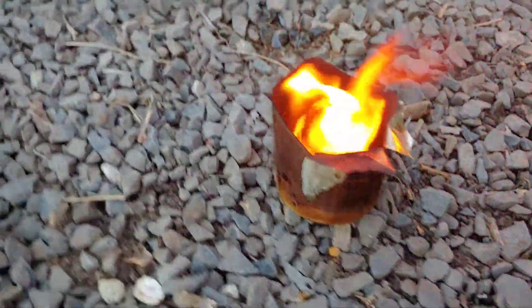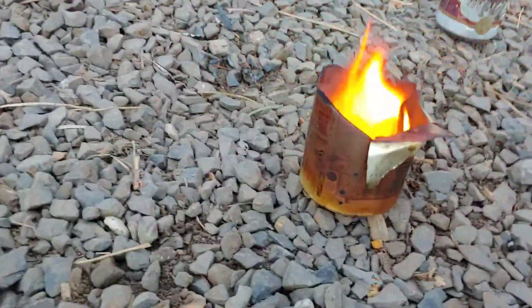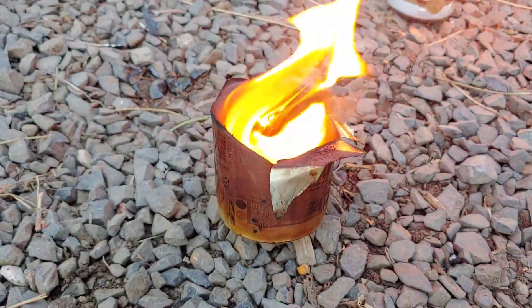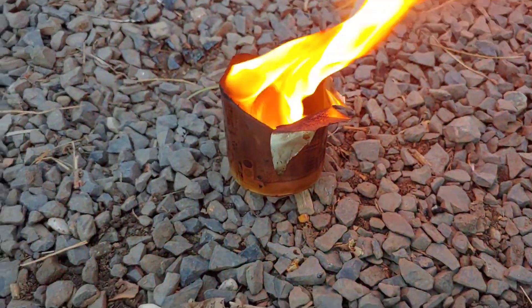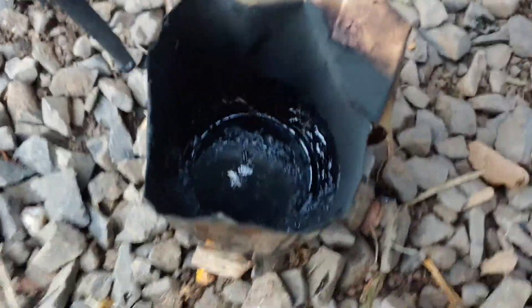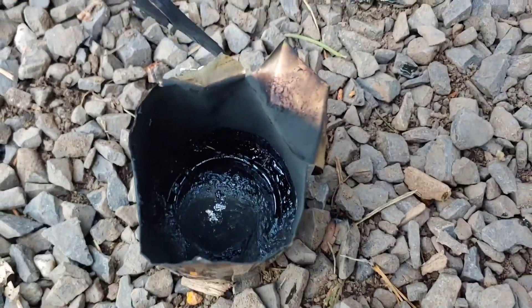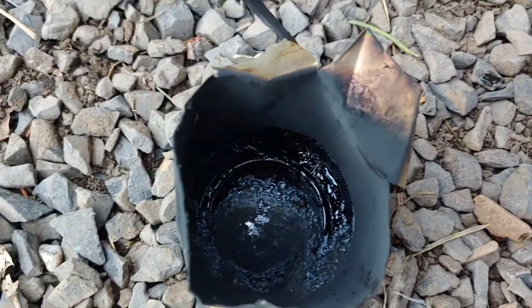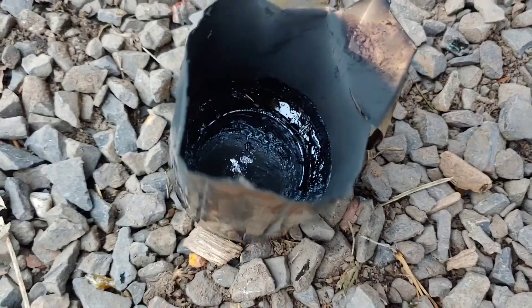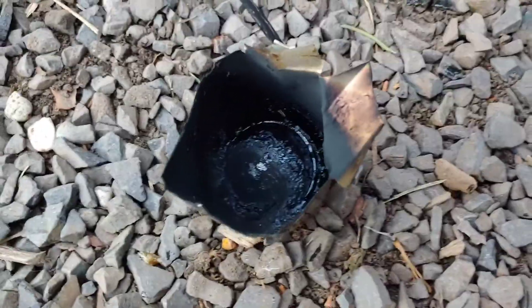This has been burning for about 10 to 15 minutes, and you can see it's still burning strong. This is a good way to keep yourself some light if you need it. The can burnt for at least 20 minutes with just the little bit of sap we put in there — that's a pretty good amount of light. It'll also keep you warm. Keep that in mind if you're ever in a situation where you need some light or warmth: a tin can, a little bit of tree sap, and you've got yourself a candle.